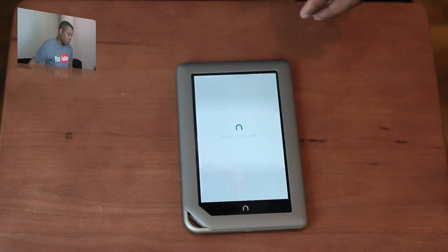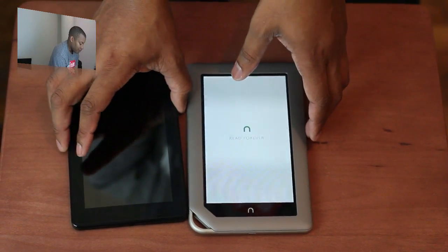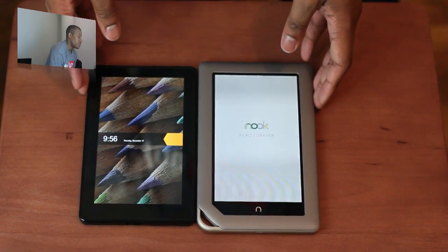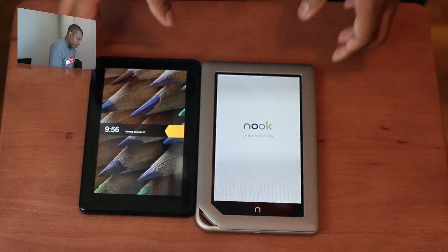A quick little comparison between what I think is going to be its biggest competitor this holiday season and just in general — and this is the Kindle Fire. Let me turn this on. Looking at the size difference here: the Nook tablet is just a little bit taller.